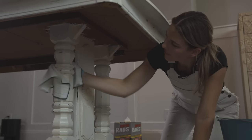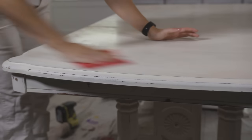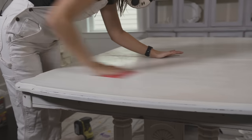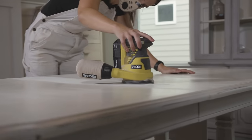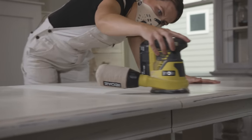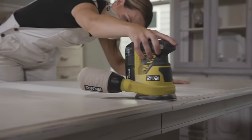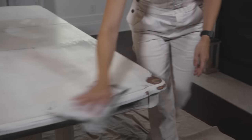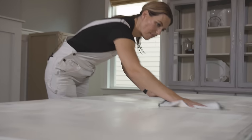Now that everything is clean and dry, I'm going to scuff sand. To scuff sand, you can do it by hand with about 220 sandpaper — you're just scuffing up the surface. If you want it to go faster, investing in an orbital sander — you can get one for around $45 to $50 — is going to help you out and you'll be able to use it around the house a lot. Once you scuff sand, make sure your piece is free of dust. I just have a damp cloth here and I'm going to wipe back that dust. This hardware is definitely dating this piece, so I'm going to remove it and paint a really on-trend blue-black moody color.